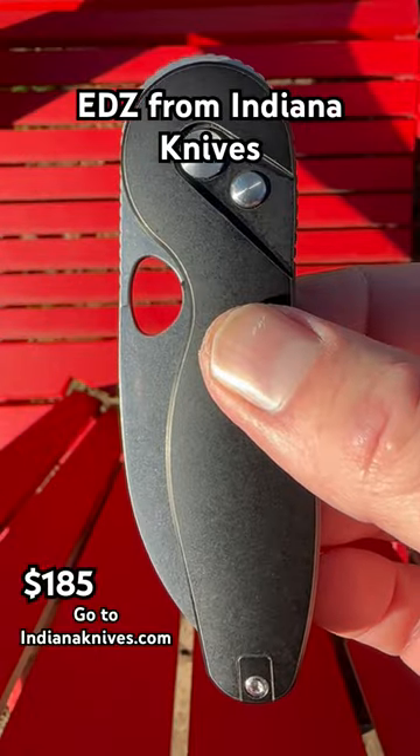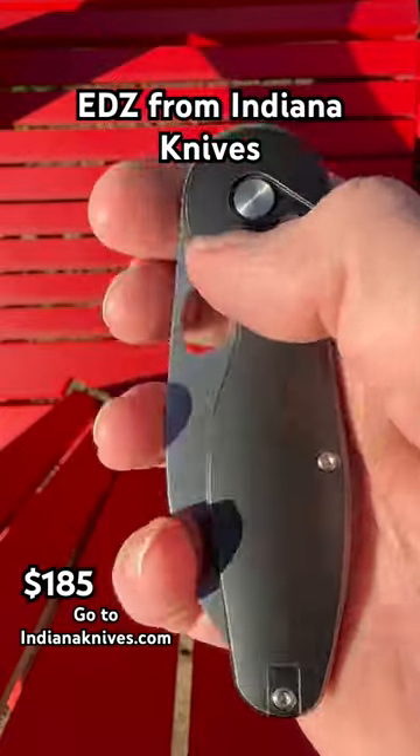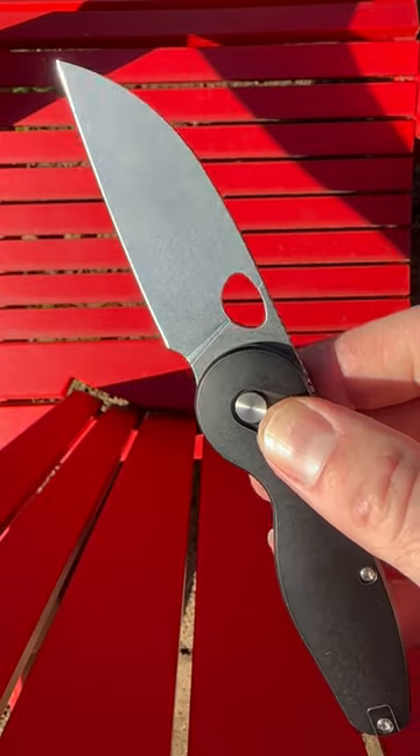The EDZ by Indiana Knives with full titanium scales, backspacer and pocket clip, a spidey hole, a button lock, a front flipper, and a top flipper. This thing deploys a full flat ground Magnacut and is just an amazing fidgety knife.